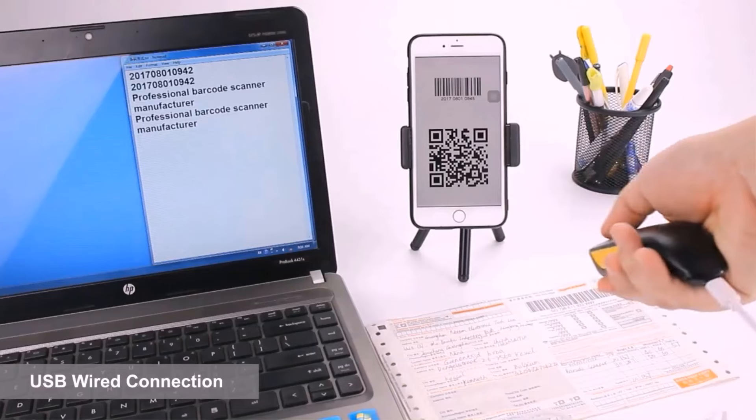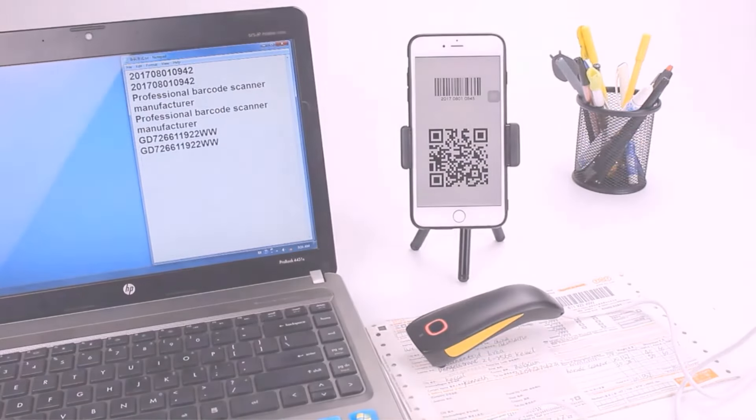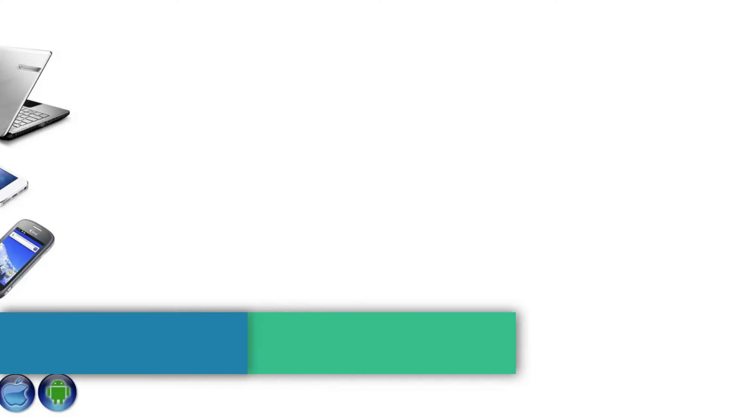Additionally, Neatom provides a range of other products such as thermal receipt printers, handheld POS terminals, and document scanners, catering to various business needs.